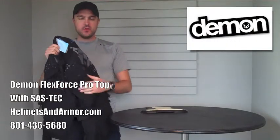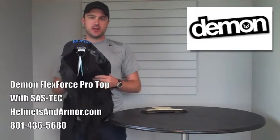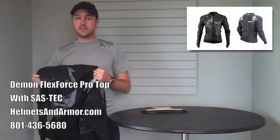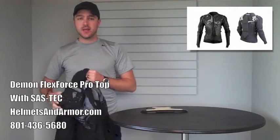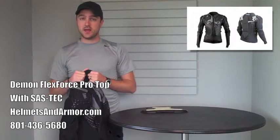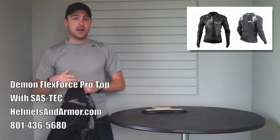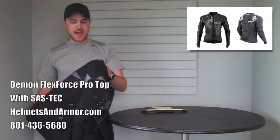I'm here today to review the brand new addition that Demon United has just made to their FlexForce Pro tops. The FlexForce Pro line is something that we're all familiar with. We've carried this in our store for a number of years. It's become a true staple of the downhill community both for mountain biking as well as winter sports, skiing and snowboarding. The top itself is just absolutely excellent.